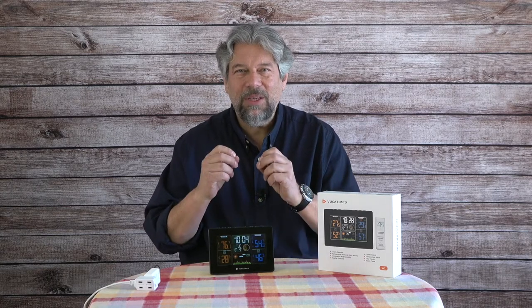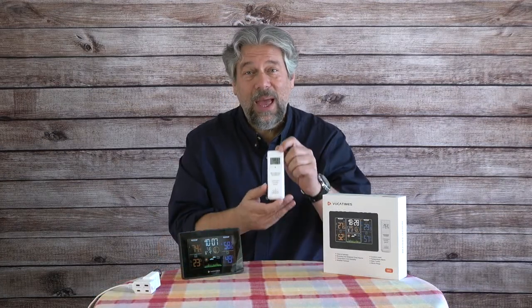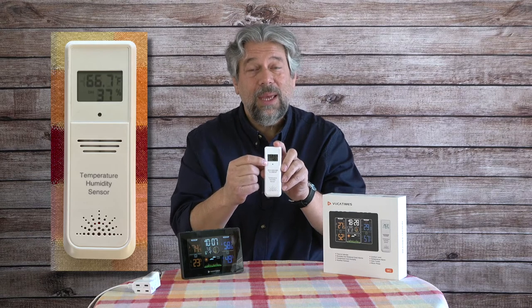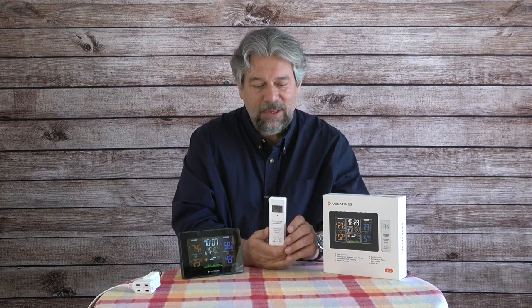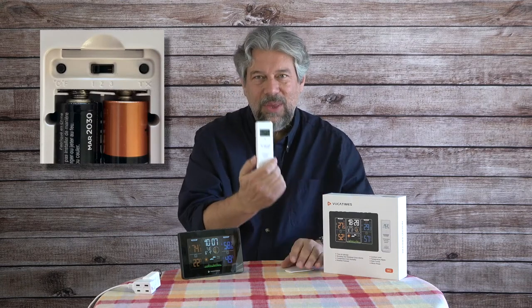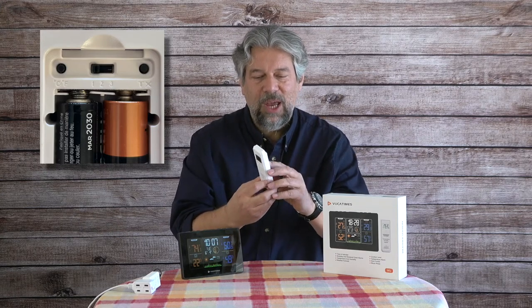Here's the remote sensor. It's not entirely tiny, but there's a little display on it showing temperature and relative humidity, so you can put it somewhere outside where people can glance at it. It communicates with the base unit. This sensor is powered by two AAs while the base unit takes three AAAs. On the back there are tiny switches to switch between Celsius and Fahrenheit and to pick which of the three transmit channels you want to use.